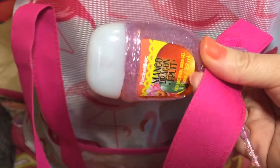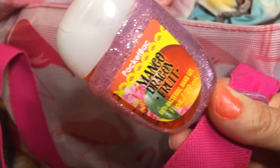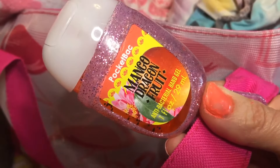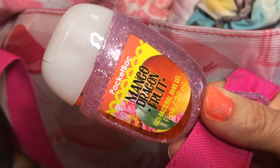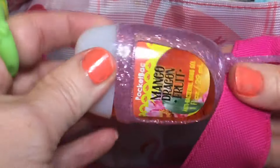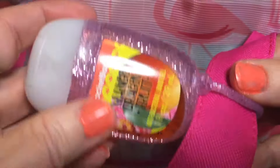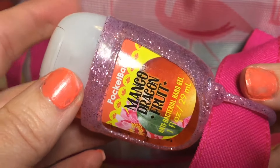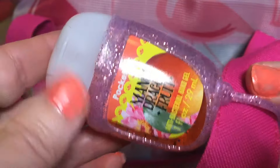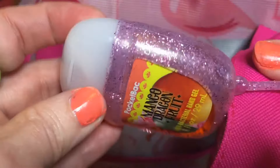On the strap of my beach bag I put this hand sanitizer — this one is mango dragon fruit. I got this really cute sparkly holder for it at Bath and Body Works. You can put these cute little holders on your backpack, purse, or any kind of bag. I'm putting it on my beach bag so I can sanitize my hands at the beach. This one smells really good.